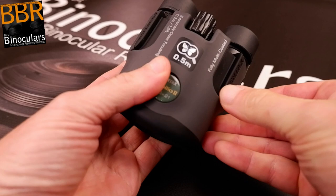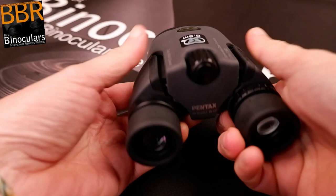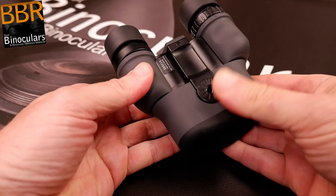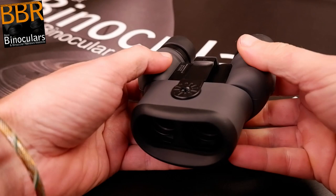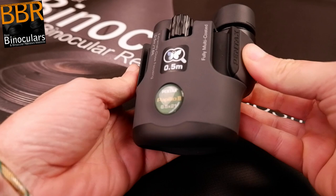Pentax Sport Optics has gone with a fairly thin but relatively soft rubber exterior armor that has a smooth, almost velvet-like finish to it. This not only looks great but adds to their modern and quite expensive appearance. Whilst this finish does attract dust, more importantly it provides substantially more grip than many instruments using harder rubbers. In terms of impact protection the soft rubber helps, but it is thin and so does not provide as much cushioning as a thicker rubber would. However, for a small, lightweight binocular I think what it has is adequate.